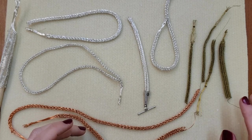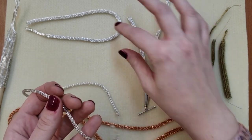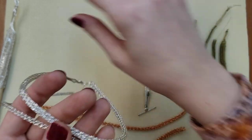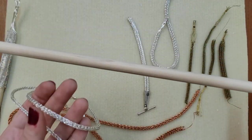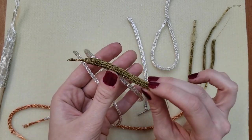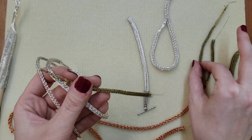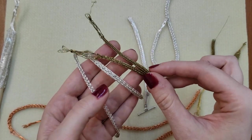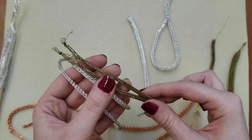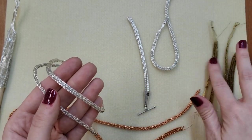Depending on how many loops of wire you start with will depend on the thickness of your chain when you're finished. Also, how many loops of wire and how big your dowel rod is will make a difference. With the double weave, I will go over that later - how to create the double weave. I really like the double weave better than the single, but it does take twice as long because it's a much tighter weave, but it creates beautiful results.